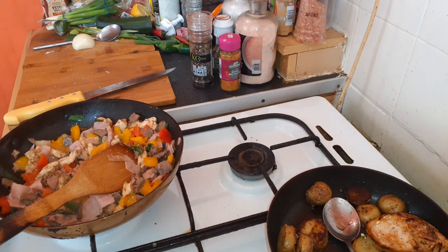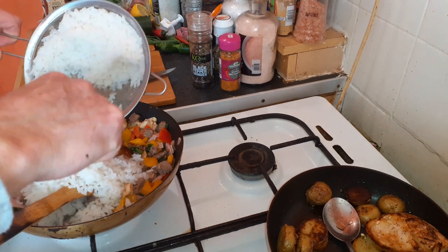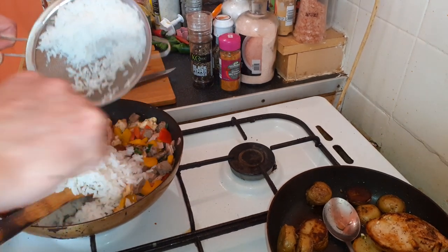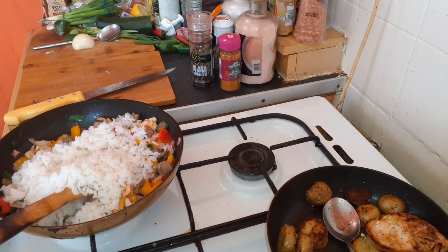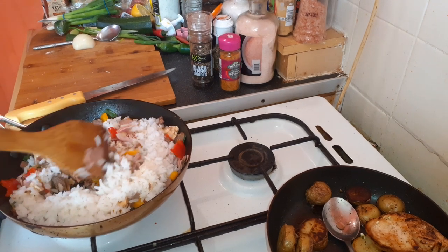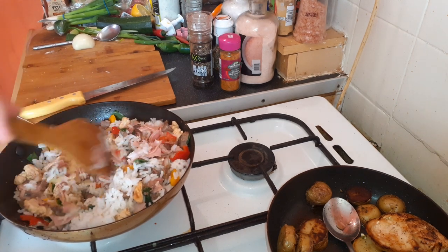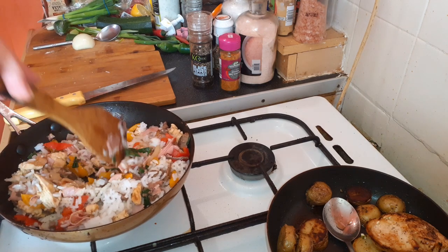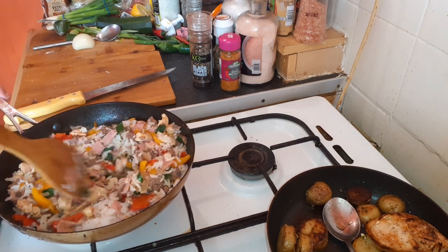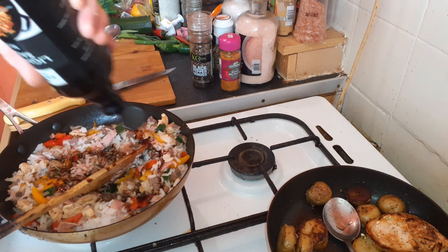Now I'm going to add some rice — cooked rice — a cup of rice. Add oil to the sauce, a little bit more. One more thing to add: soy sauce, 6 tablespoons.